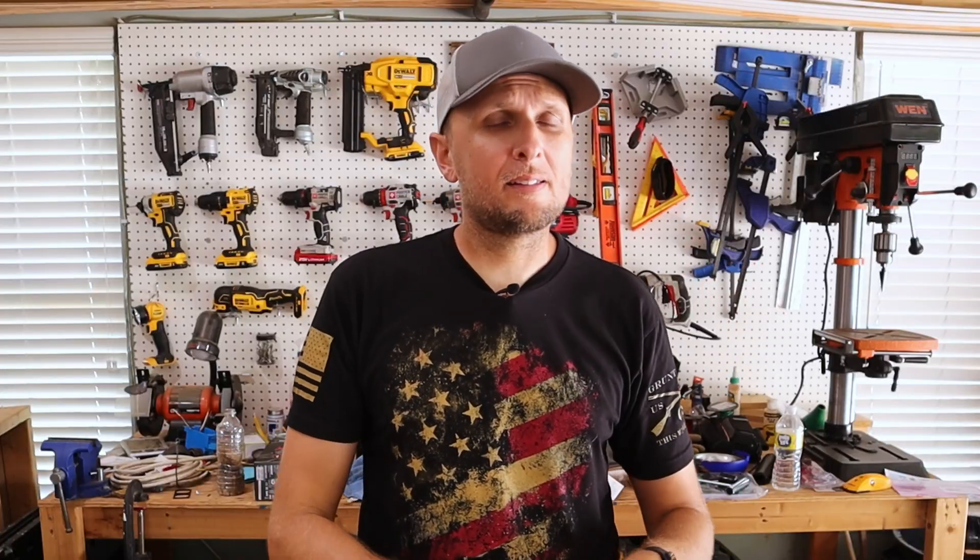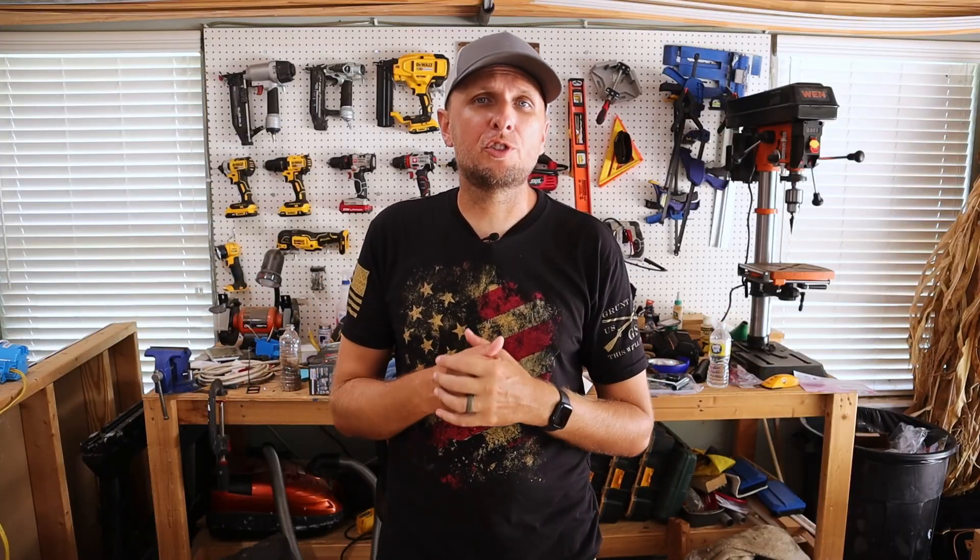These are just the basics that I think everybody should have in order to do electrical projects. I've shared a bunch of my own electrical projects here on this channel in the past.